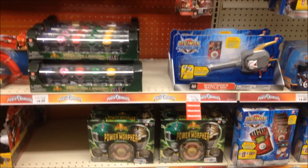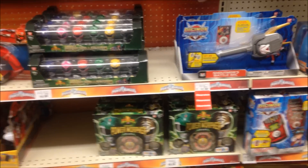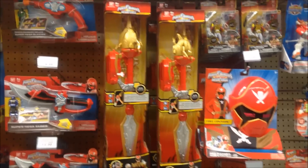Hey everyone, it's Kraytiles, and I'm back for another video. I know it's been a while, but now it's finally back for another trip to Toys R Us for Power Rangers. This time it's Super Megaforce. The last time I did it was Megaforce, now it's time for Super Megaforce. Before I get to that, I'm going to show you some last little bit of Megaforce stuff that they have at this Toys R Us.